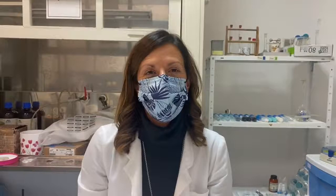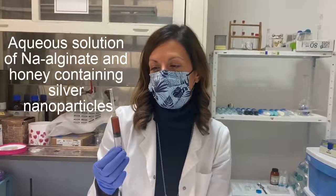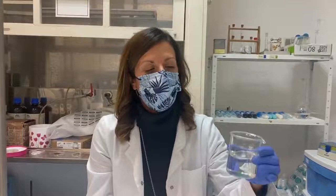Now we are going to produce microfibers. We put the colloid solution with the alginate, honey, and silver nanoparticles into a syringe with a 23 gauge needle. Here we have the gelling solution with the calcium ions.